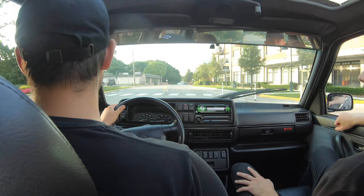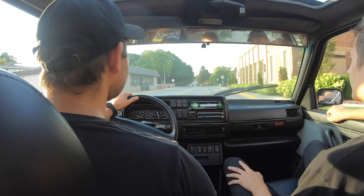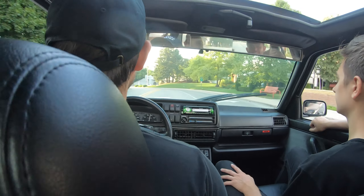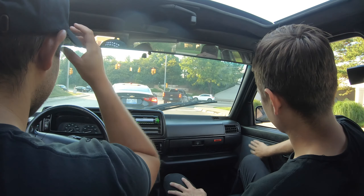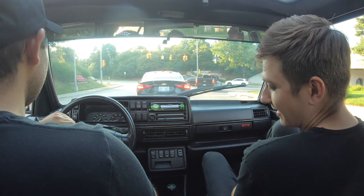He doesn't have brakes. Good news is we've made it about half a mile and haven't overheated or died yet. Well, don't say that — it's not even close to operating temp yet. There has to be coolant at the sensor for it to register hot.